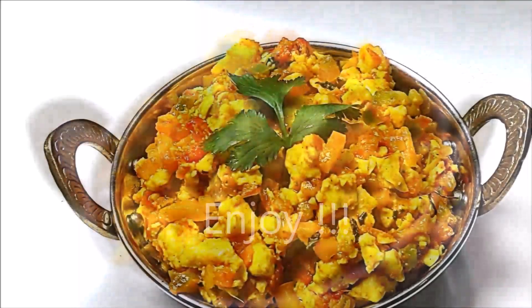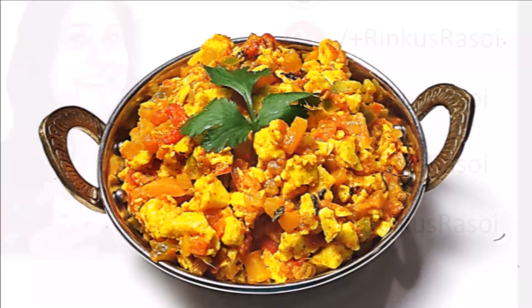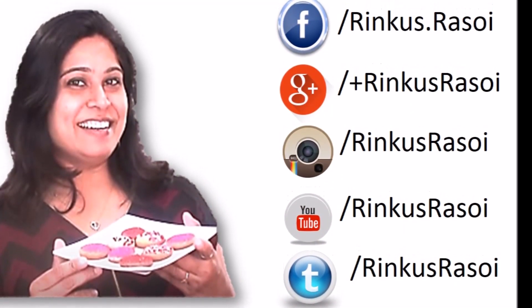Now enjoy it with paratha or naan. So make this sabji at your home today and let me know the outcome. I will see you next time with another episode of Rinku's Rasoi. Till then, happy cooking!